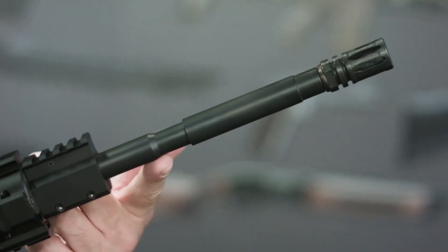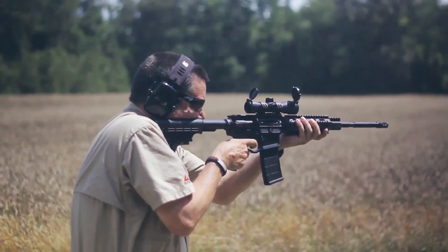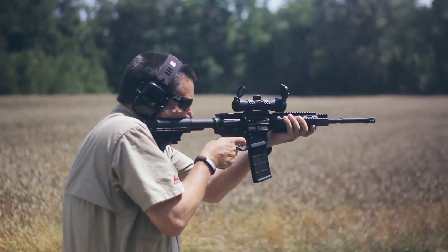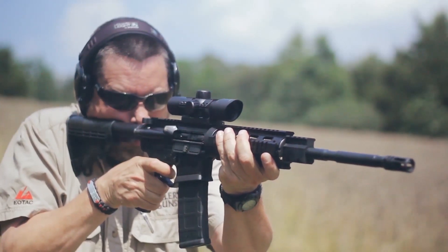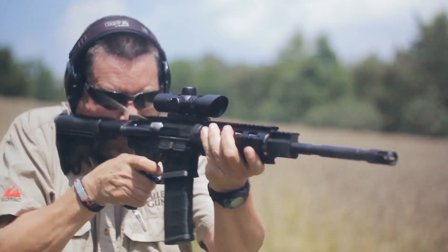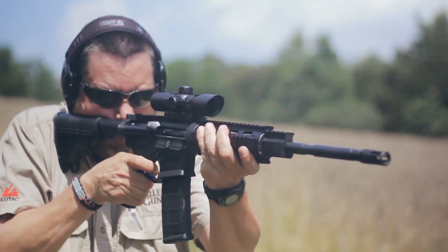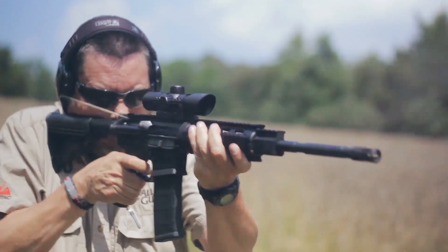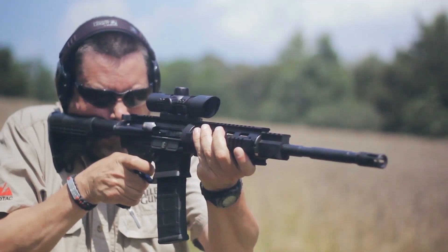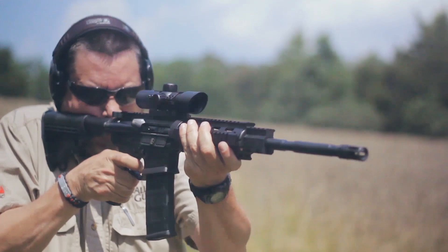The barrel on the Omni is a 16-inch M4 profile barrel that is melanite coated for additional corrosion resistance. It has a 1-in-7 inch twist rate, which is arguably the most versatile twist rate for this caliber rifle. That faster twist allows you to use heavier bullets, which may not stabilize properly with a slower twist rate, while it handles the standard 55 grain bullet just as well.